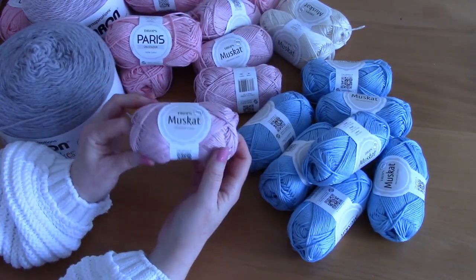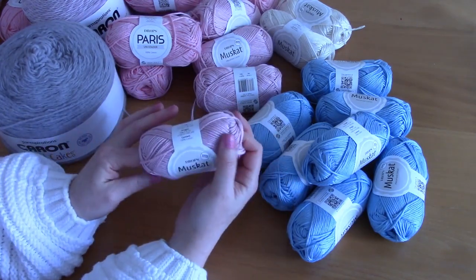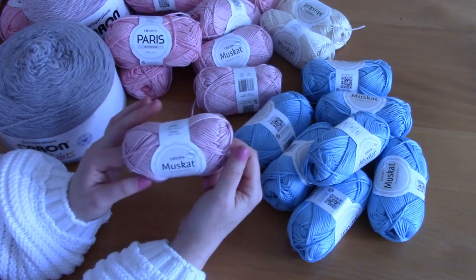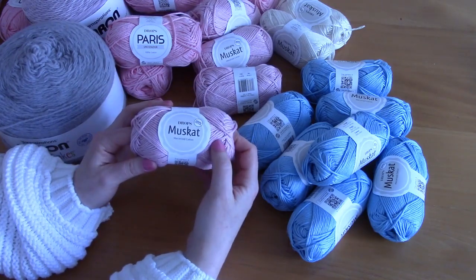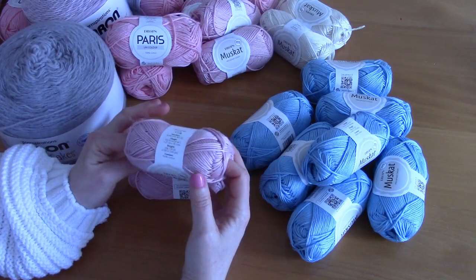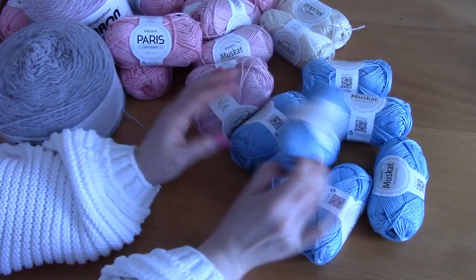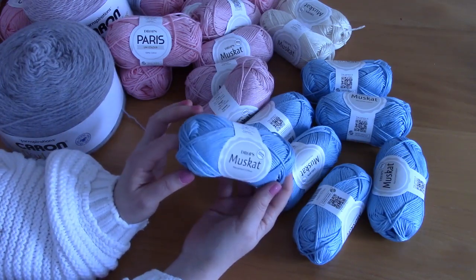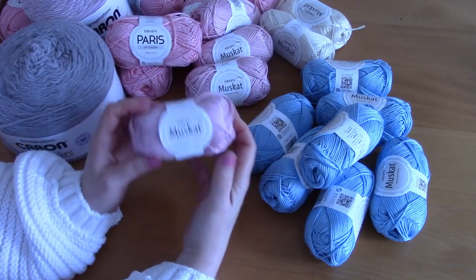I also bought the same yarn — Drops Muscat — in shade 06, which is an old rose, vintage rose kind of color. I bought five skeins of this. I had the idea of making a bag or maybe a summer top with it. This was my first or second time ordering Drops Muscat, so I wanted to see what it was like and how it worked up before ordering more.